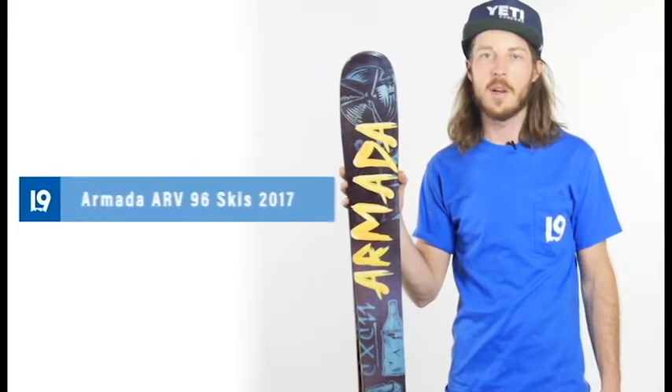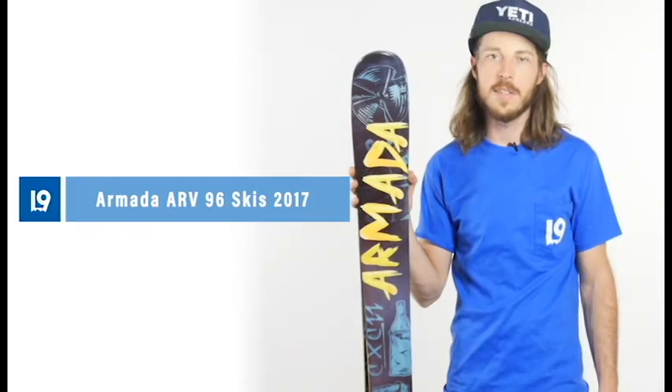Hey everybody, my name is Cole here with Level 9 Sports to tell you a little bit about the Armada ARV 96 skis.